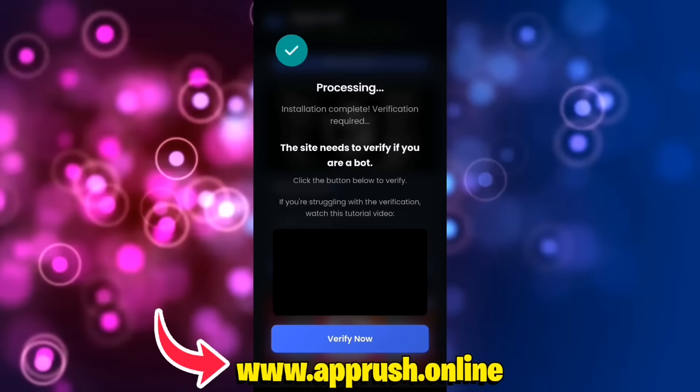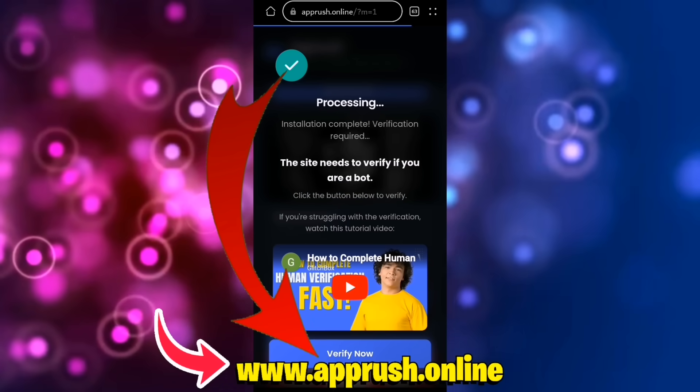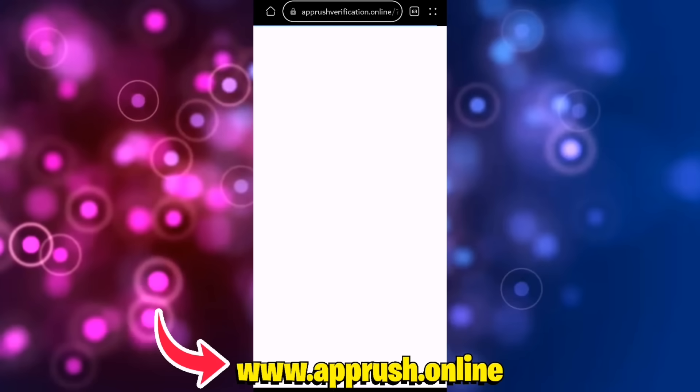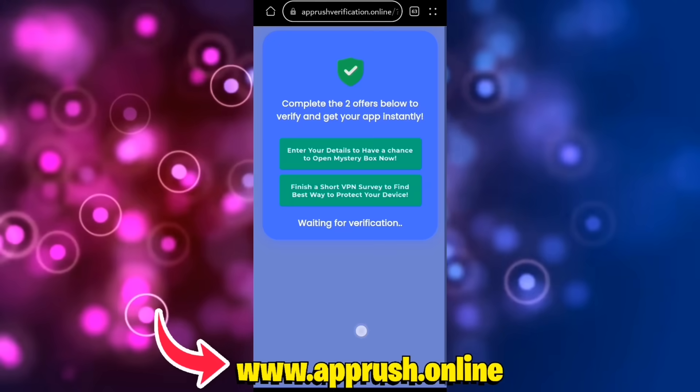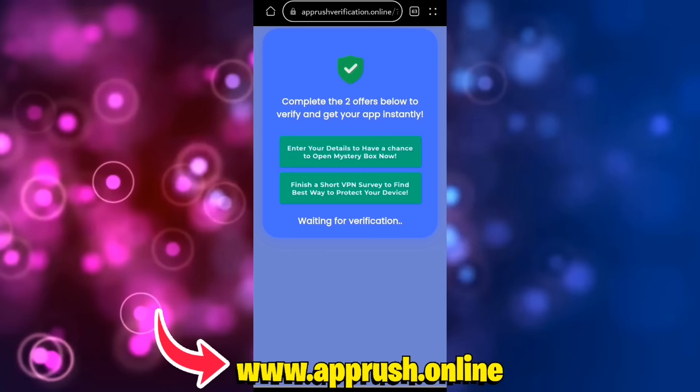Now, because of high demand, you might be asked to complete a quick human verification. Tap Verify Now and you'll be redirected to complete two easy tasks, like downloading a free app or filling out a short form. This only takes a minute and helps keep the tools safe for everyone.